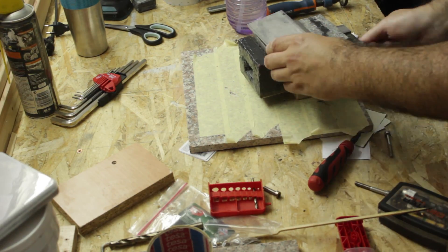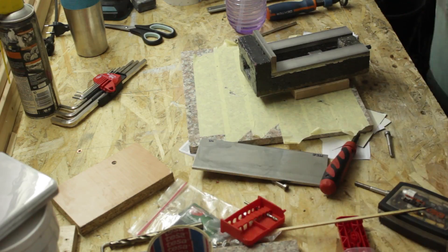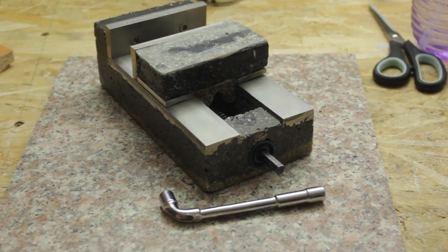Somewhere during the making of the movable carriage, it got out of square and the claws holding the moving carriage to the screw bolts were loose. So essentially, although the carriage moves, it rides up and out of the screw when trying to tighten the vise.